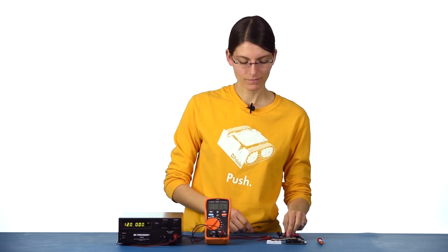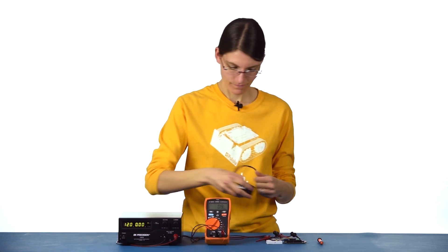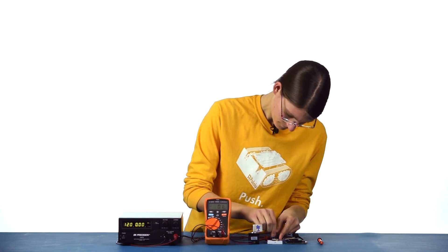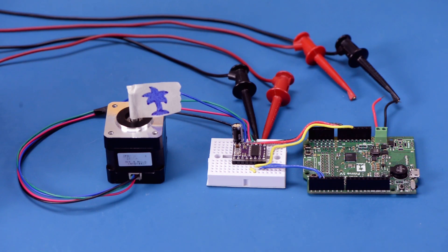Once you're done adjusting the potentiometer, you can disconnect the power and then connect your stepper motor. Since this is just a quick demo, I'm going to plug my tinned motor wires directly into the breadboard, but I wouldn't recommend doing this for a more permanent setup. It's important to make sure that the power is off while you do this, since disconnecting or connecting your stepper motor while it's powered could damage it or the driver. Now, if you load a simple program onto your controller and reconnect the power, you can see the motor step.